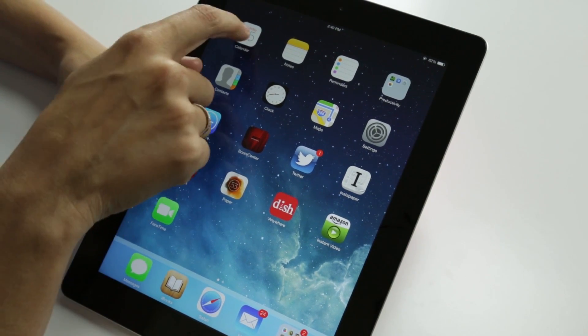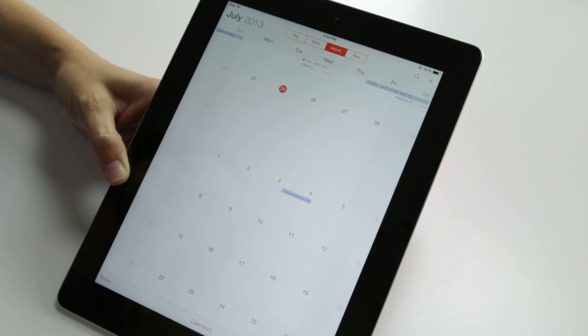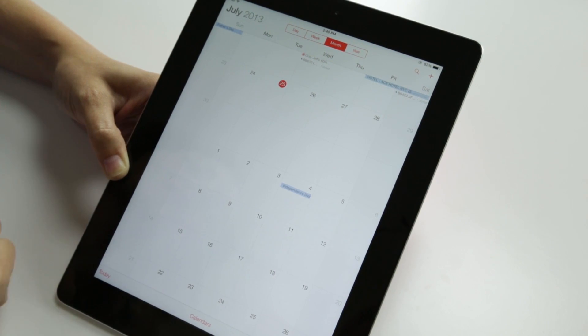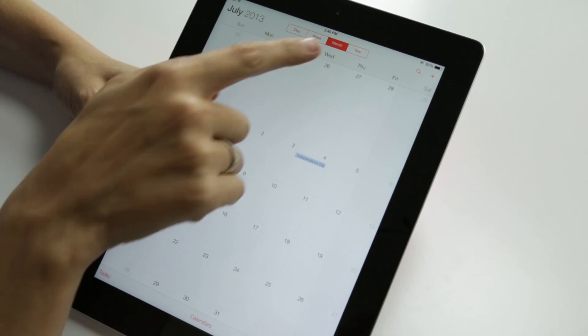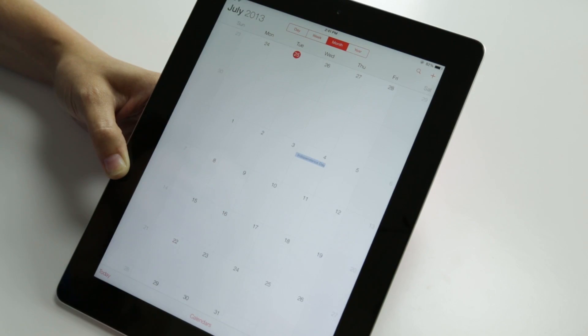You'll notice in the calendar there is no more faux calendar. The skeuomorphism calendar with the torn-off edge in the upper corner is no longer there. With this really nice year view, we're able to get a nice glance of your year as a whole, and of course month, week, day. You can see they've gone with this sort of white and red color theme.